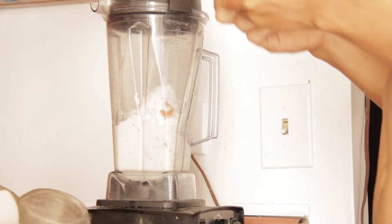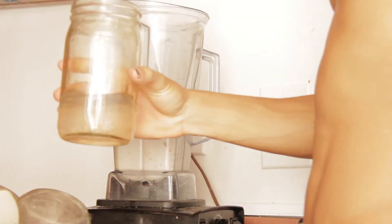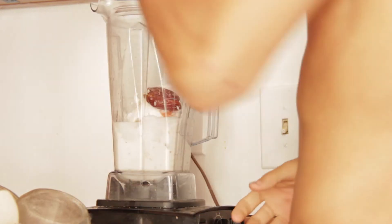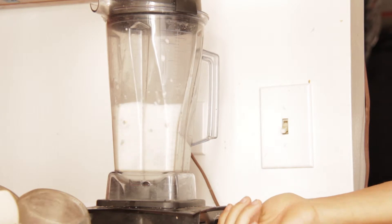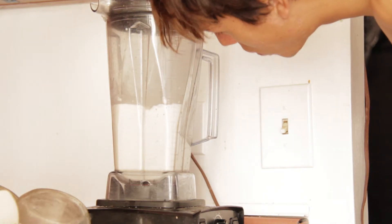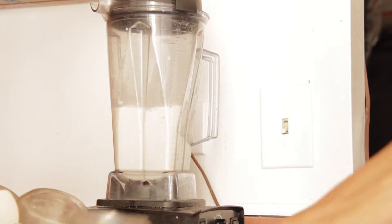Put a date into the blender and mix it up, because you need some kind of sugar. Add coconut water to give it the right consistency. Use whatever amounts you feel comfortable with — I used a little bit of coconut water. Just get to your blender and start making it now.